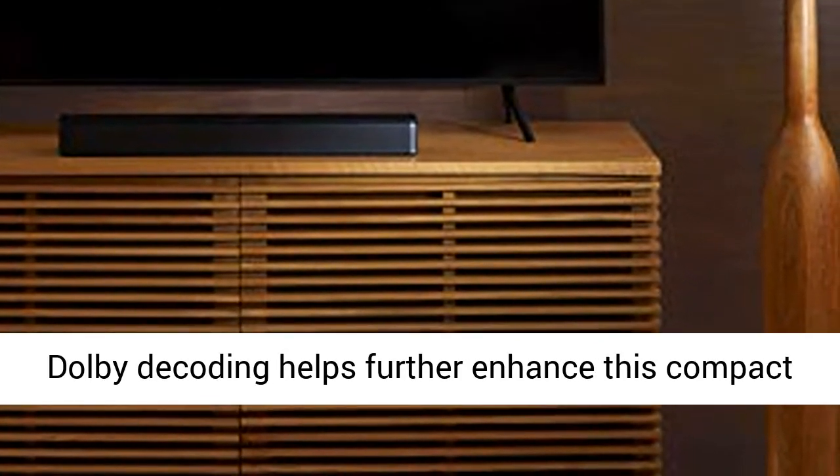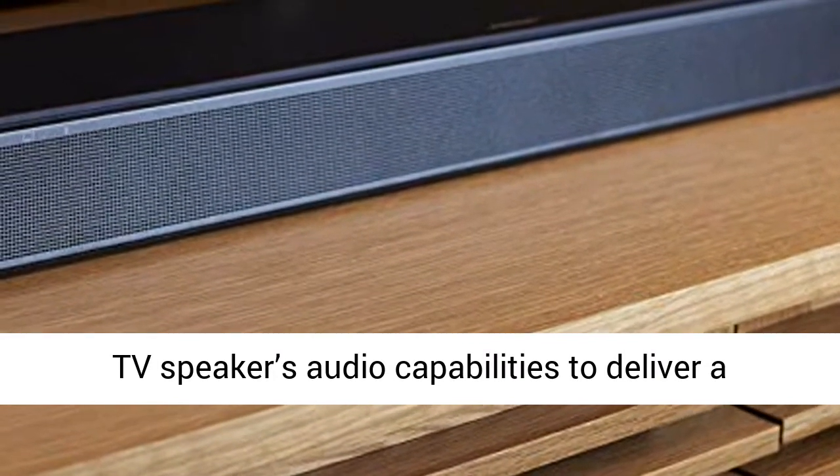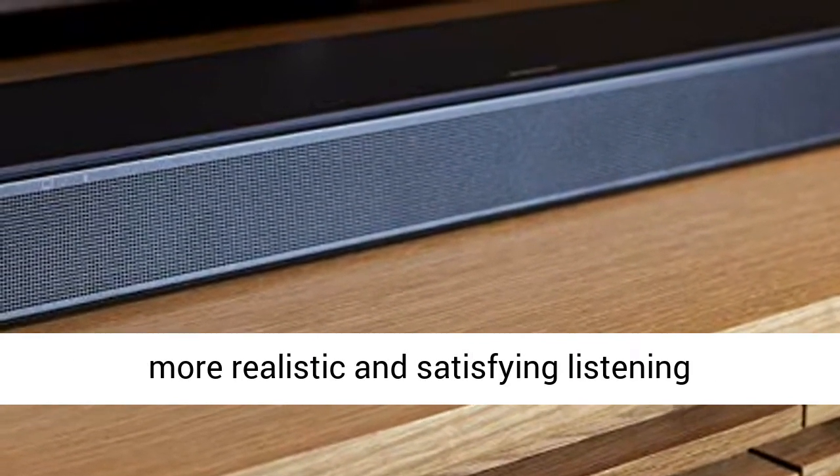Built-in Dolby decoding helps further enhance this compact TV speaker's audio capabilities to deliver a more realistic and satisfying listening experience.